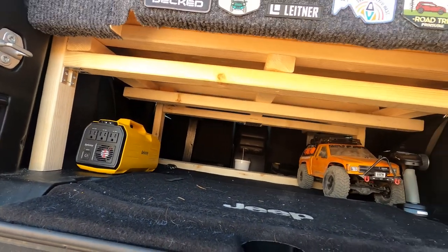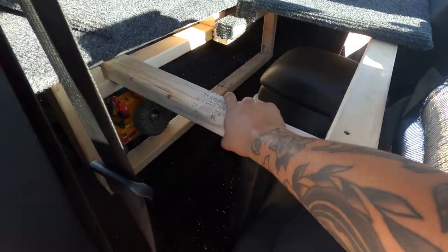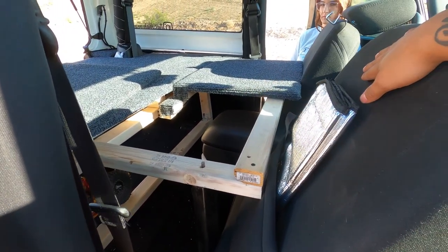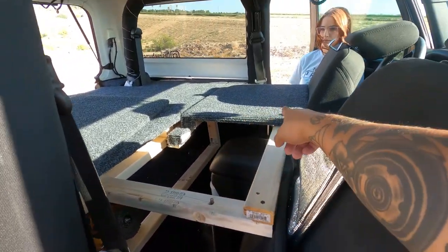Essentially this top piece is a slide that goes all the way to the seats when the seats are fully collapsed forward. This will slide in, and then these panels come off — go ahead and take that one off.